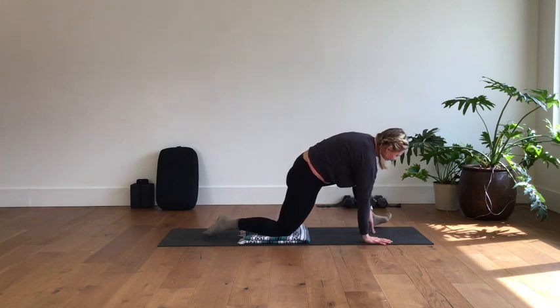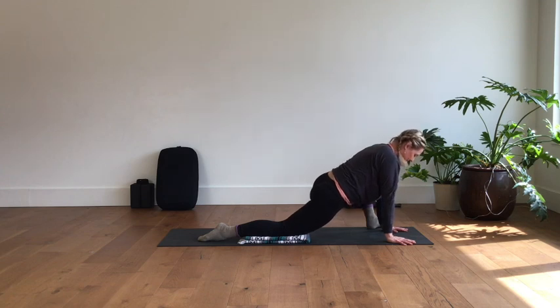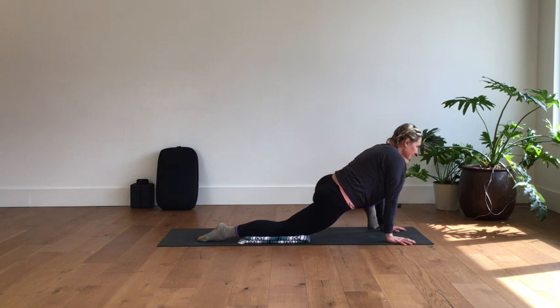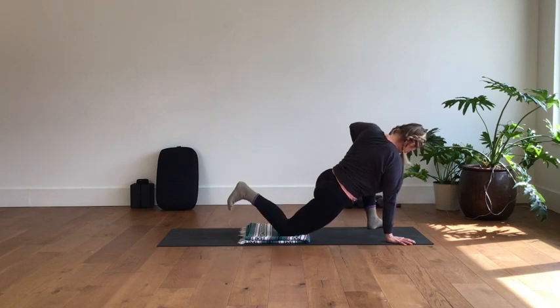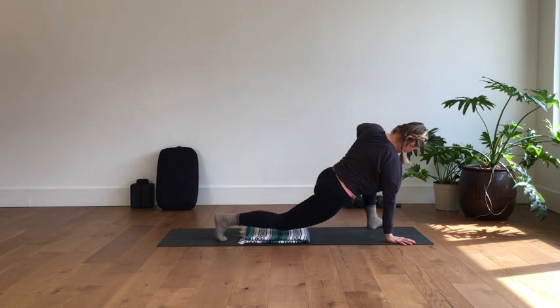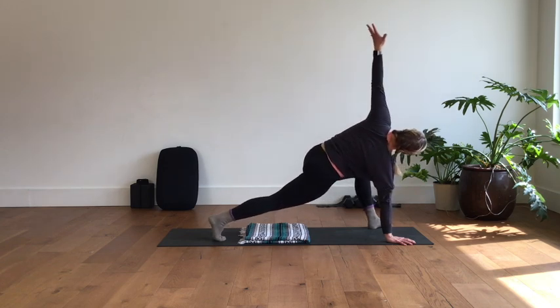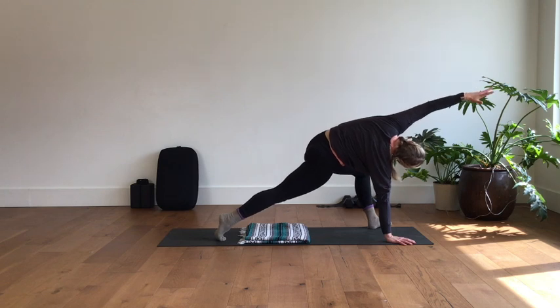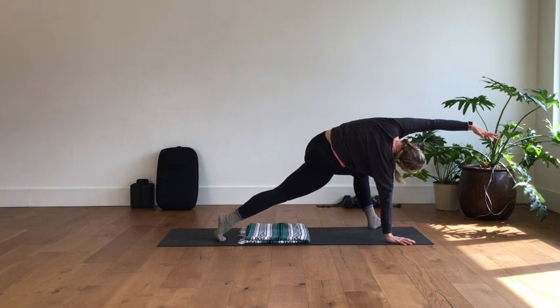Lift that left leg up, swing it all the way around to the outside of your left hand, press the hips forward, and enjoy a couple breaths in this stretch — try not to collapse the chest and head down, keep the posture going. Optionally, take the left hand onto that left knee and twist, tuck the back toes under, and maybe lift that back knee off the floor. Left arm comes up to the sky, then reaches overhead — the ribs lift up, press into that left foot, let the right ear fall toward the right shoulder, and take a few deep breaths.